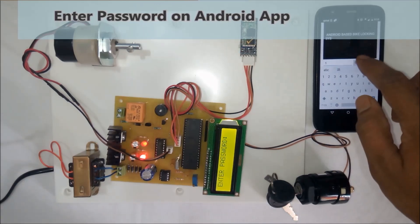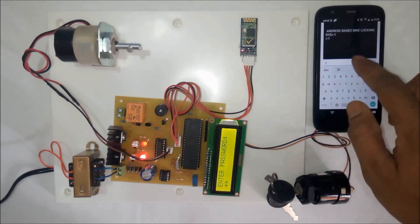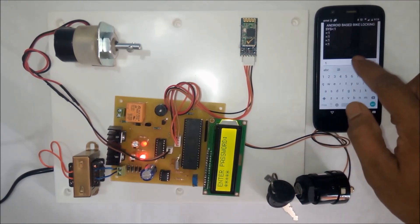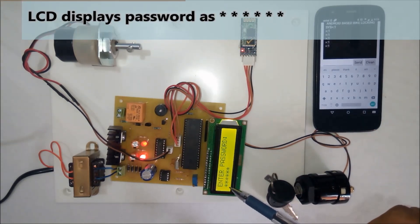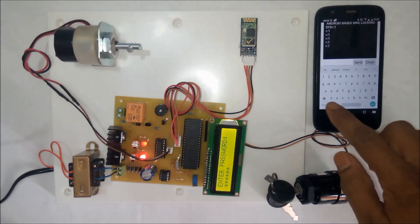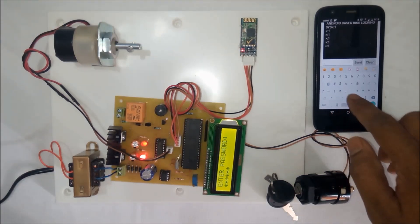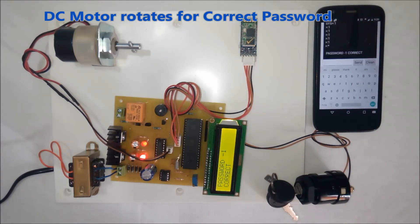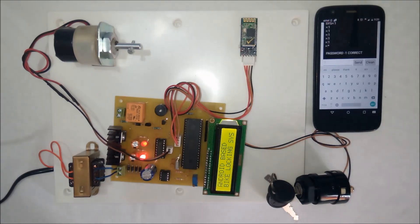The user needs to enter the password. Right now we have kept the password as 1 entered six times. You can see on the LCD it displays in asterisk format. Once the user has entered the password, they need to press the star key. The system shows 'please wait' and then displays 'password correct.' The password is correct and the bike has started. We have shown the DC motor for the demonstration of the bike engine.